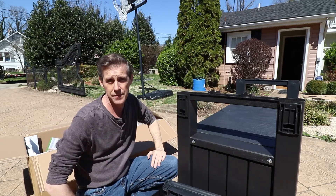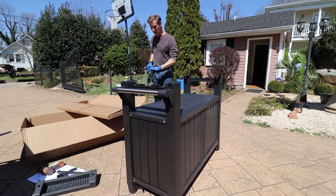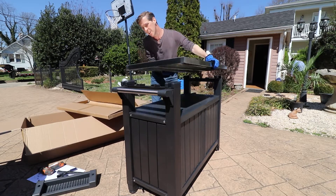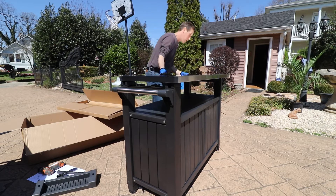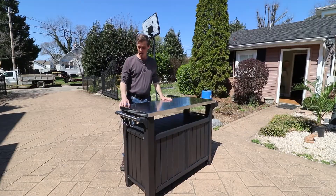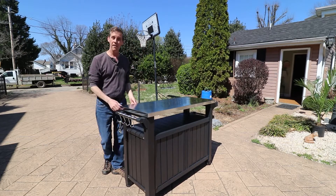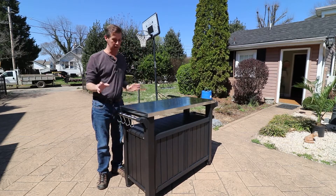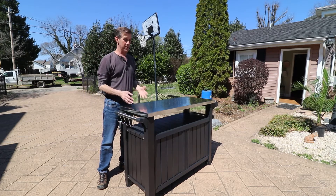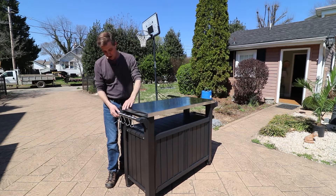I was wondering why they wanted us to have gloves, and now I know. All right — it's all done, completely finished. I have to say that's one of the easiest assembly jobs I've done for a table or anything like that. Everything fit right, everything was there, and the instructions were great.